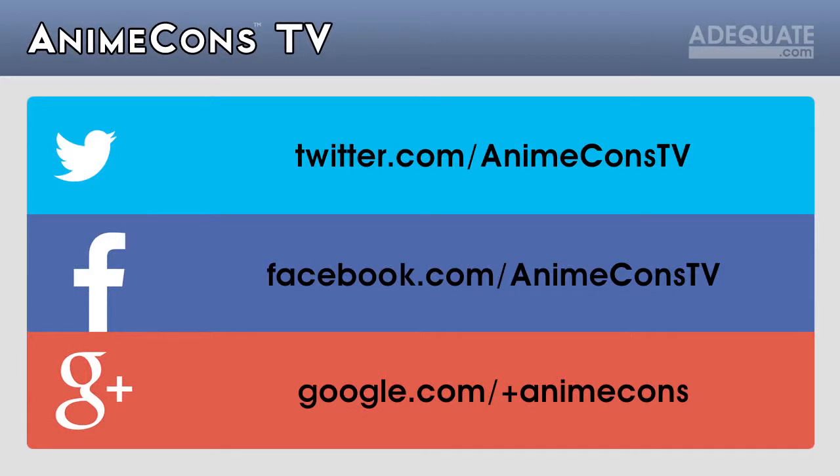If you have any other questions about panels or stuff, please check out our forums on forums.anbycons.com. We'll see you next time — or find us on Facebook or Twitter. Tell us what panels you'll be running; maybe we'll see them at an upcoming con. Thanks for watching, catch you next time.